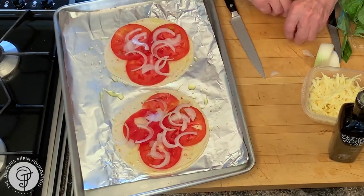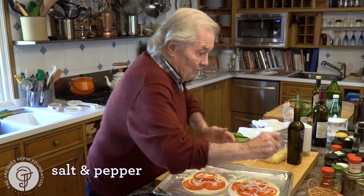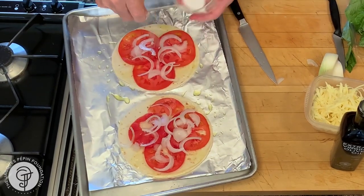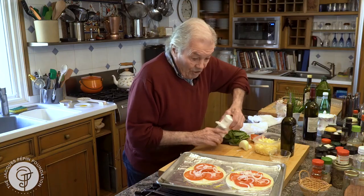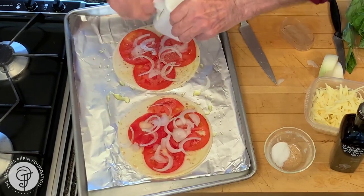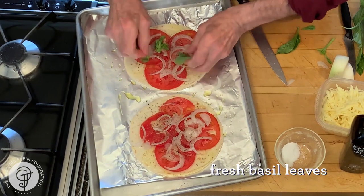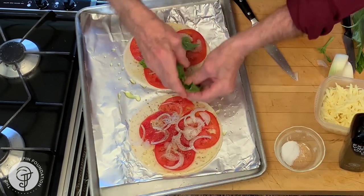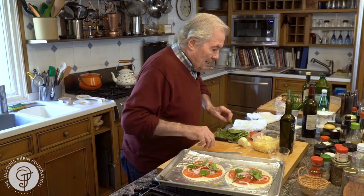On top of this, always salt. Tomatoes need salt. Freshly ground pepper is always the best. I happen to have basil, so I am going to put, of course, a couple of pieces of basil on top. I may even put some when it comes out of the oven — it'll be more fragrant. It's a little bit like a classic pizza, basil on top.